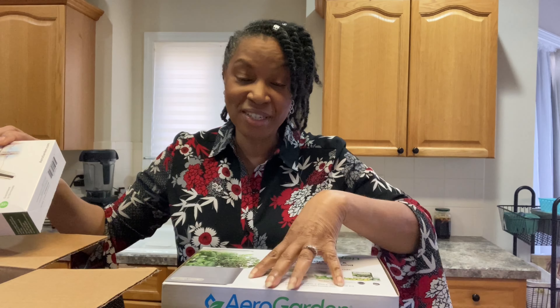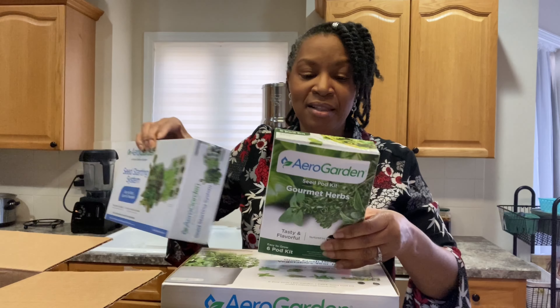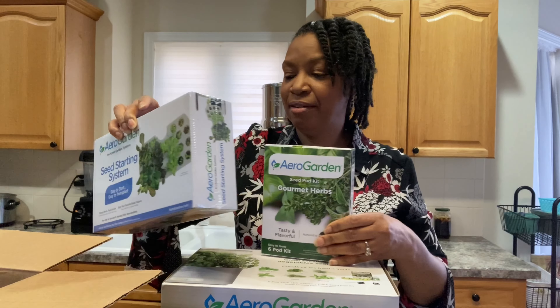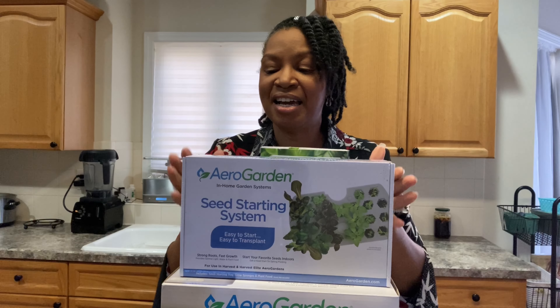When I purchased this system, I was very excited, and the reason I purchased it was because there were so many other things with it. This seed gourmet herb kit came with it, but this is what I'm very excited about — this is a seed starting system.